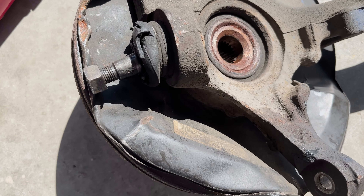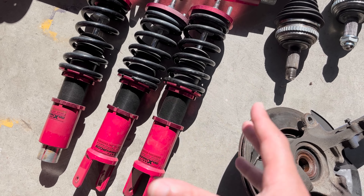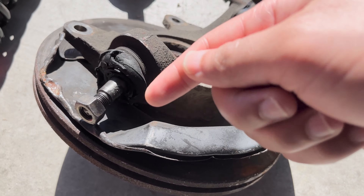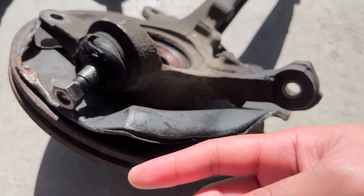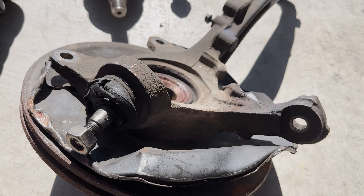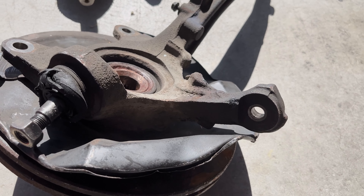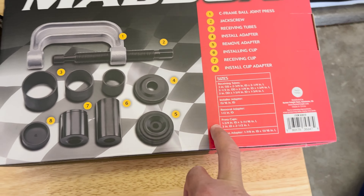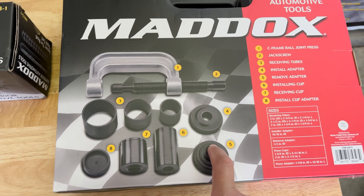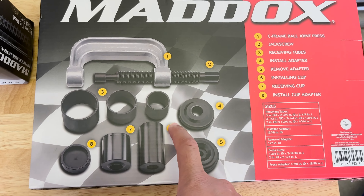Installing the new one doesn't seem too bad, but we'll see. I'm going to grab the hammer. I know you guys see coilovers here — I said I'd give you guys an update, so I'll tell you later in the video. I'm concerned about hammering this end of the ball joint out. I already messed up the brake shield a bit trying to get this part out from the LCA. Since this end is not that stable, the hammer's going to be swinging everywhere. In case that doesn't work, I have the ball joint installation and removal kit on standby — it's Maddox, not sure how to pronounce it — just in case I'm not liking how the hammer's doing the job.